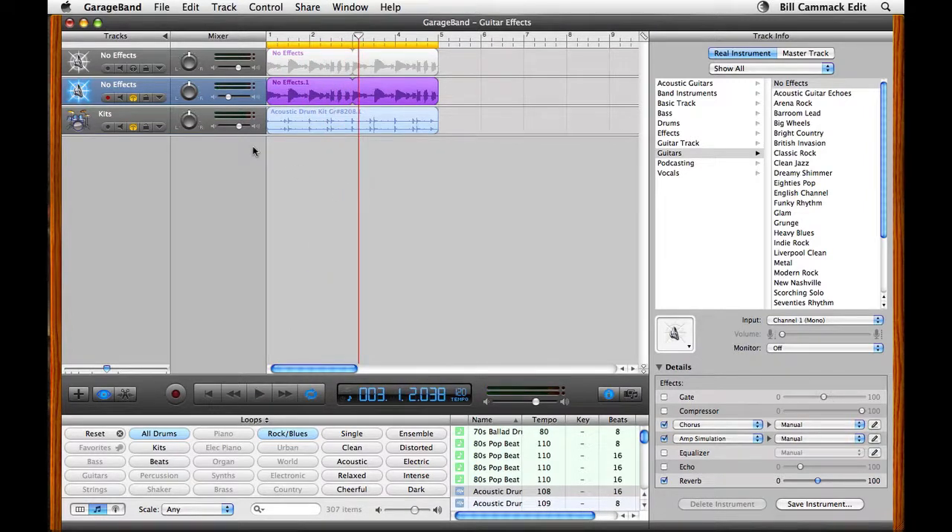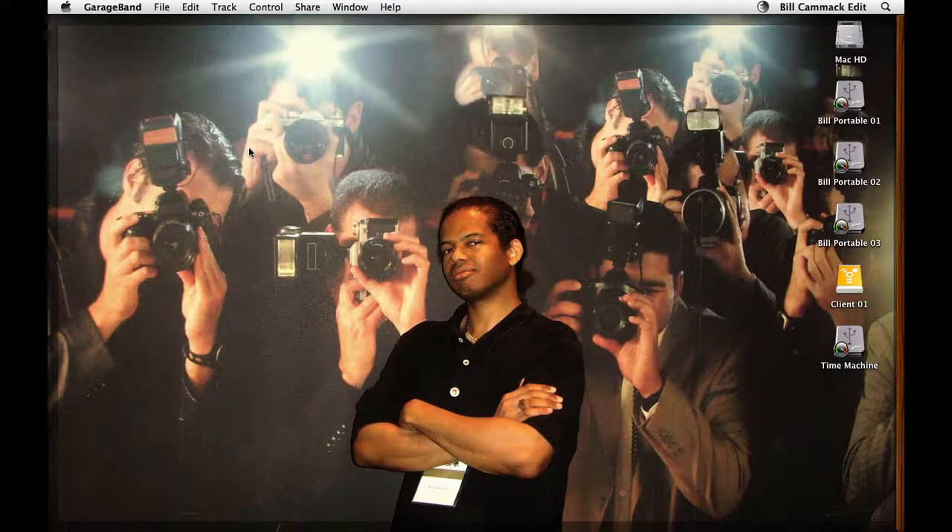And then you can build the rest of your song from there with more guitar tracks, vocals, synthesizers — whatever you want to do. You can make it, change your mind, and then make it again because all the effects you used are in software. And that's how you set up your guitar effects in GarageBand. Bill Cammack, BillCQC.com. I'm out. Peace.